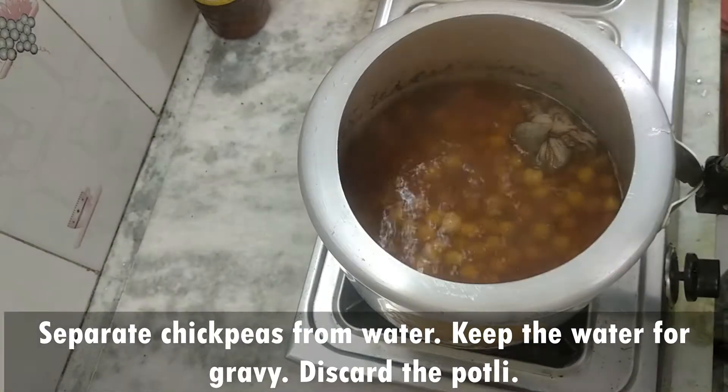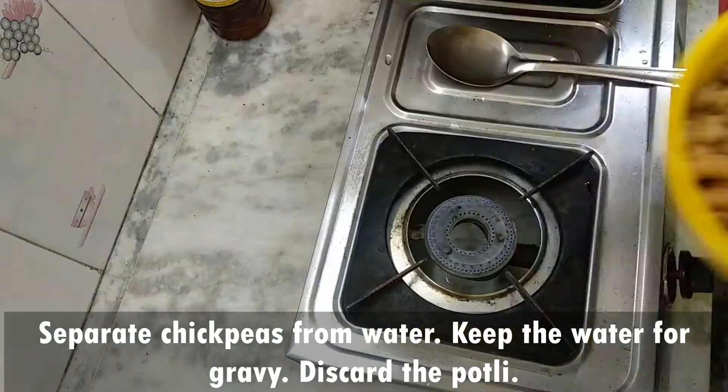Now add the ginger-chili paste into the boiling chickpeas. Remove the spice bundle. Add some water and ghee as needed.